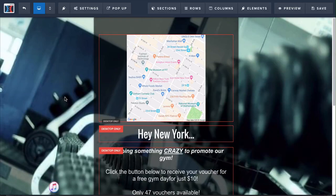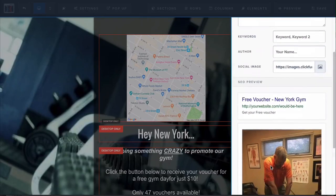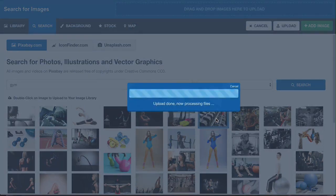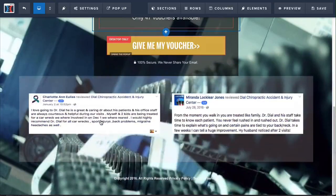The next thing you want to do is change out the SEO metadata. You can put in your free voucher title — for example, Free Voucher for New York Gym — so it will show up specific to your gym when you're promoting it. Then you want to change out the social image: instead of a doctor's office image, search for a gym image and add that.